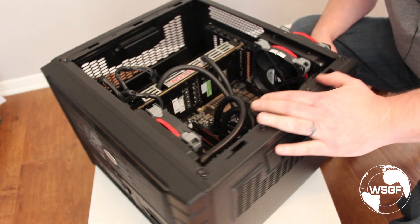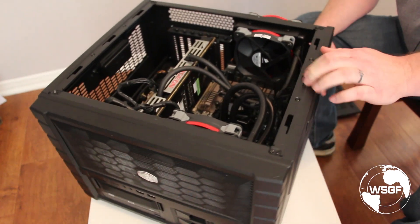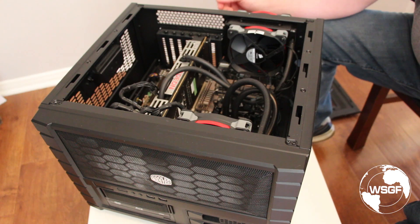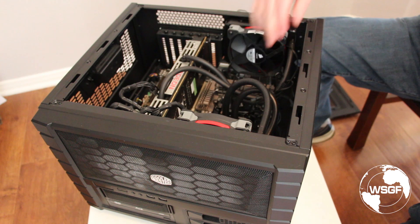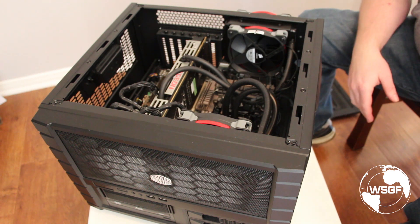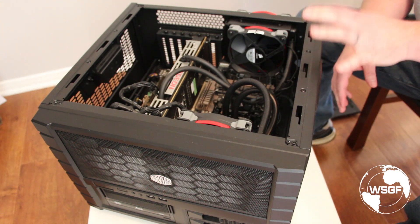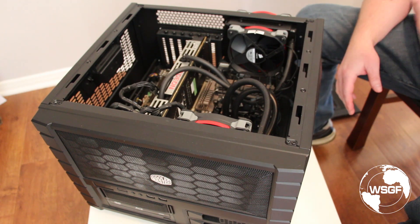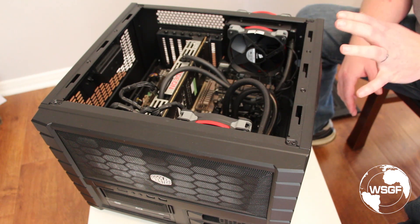Inside we have an Asus Sabertooth 990FX R2.0 motherboard. This was provided by AMD along with the FX9590 CPU. Those parts originally came in a much larger build they sent us that had some six gigabyte 9790s and everything water cooled on closed loops. That box wouldn't have worked well for testing because removing the water cooling every time I needed to adjust the GPU was not feasible.